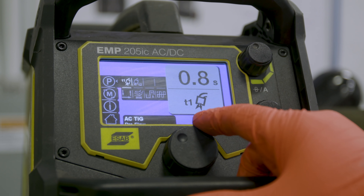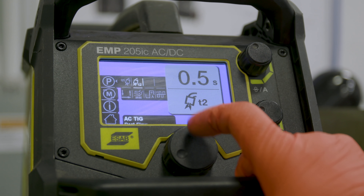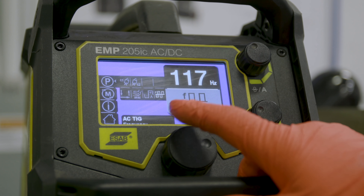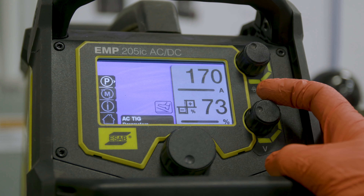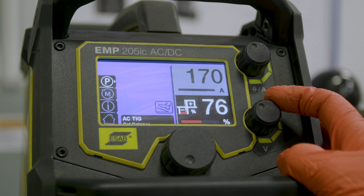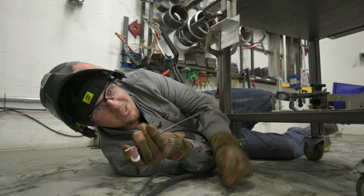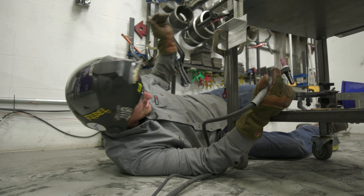We're running the ESAB 205 AC/DC, running AC alternating current. In advanced settings: pre-flow I'm turning down to about two-tenths of a second, just to purge any air in the line. Post-flow I'll turn up to about eight seconds. For hertz, I like to run about 125 to 135 hertz. Back on the main setting, balance is set to 75% electrode negative. I'm running 175 amps on the eighth-inch aluminum 6061 plate. We're down and dirty this time — got grinding dust. I'm using a number 9 torch, number 5 cup, three thirty-seconds filler wire, laying on my back and using a foot pedal.